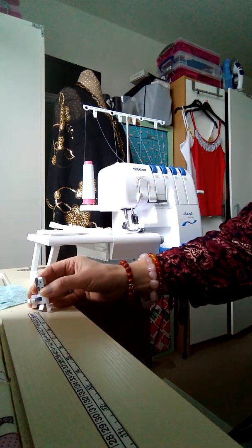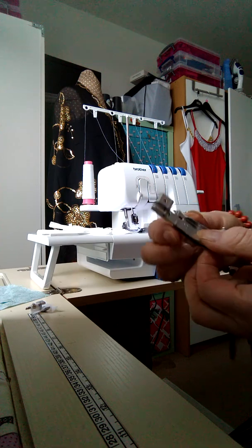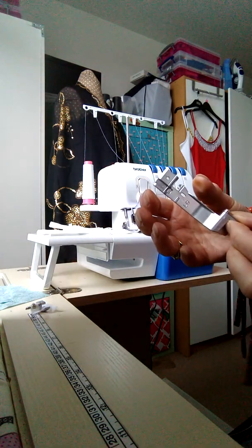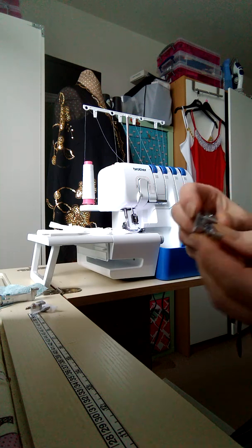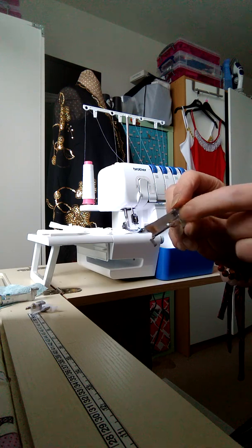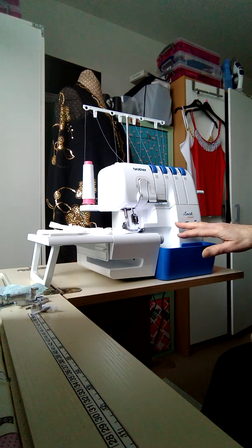You also get a gathering foot, which is self-explanatory - it gathers one part of your fabric as you're sewing it, which I will demonstrate another time. And you get a pearl and sequin foot, which does an overlocked edge with pearls and sequins. This is a really, really good machine.